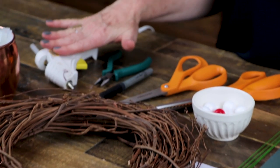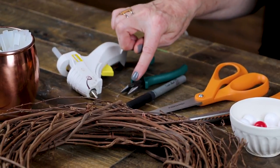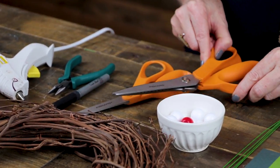For tools I have a low temperature hot glue gun, some needle nose pliers with wire cutters, a block marker, scissors, and then some pinking shears.